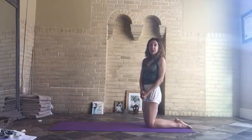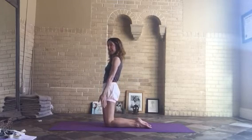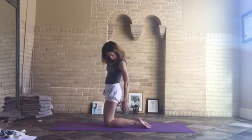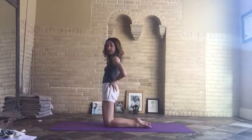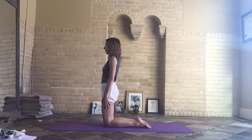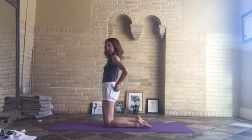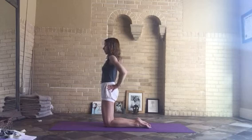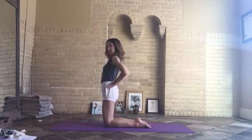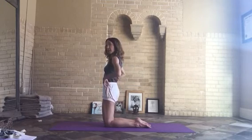Our next pose is Ustrasana, the camel pose. You're going to make the camel's hump with your body. This pose has a base of the shins, the ankles, and the feet. See how I'm reaching back through my shins, elongating them by reaching my toes back towards the wall behind me. If the ankles are up, the buttocks have a tendency to lift up, so press the ankles down — even if you need to put a blanket or a rolled sticky mat underneath them to press into. When the ankles press down, the pubic bone lifts up, the sides of the waist move back, and the buttocks descend, which lengthens the lumbar spine.